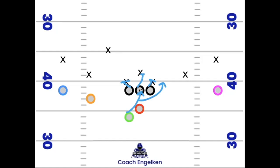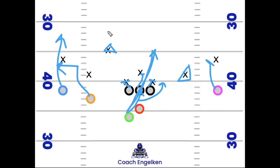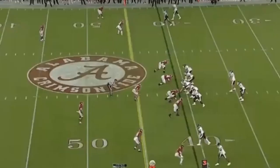The running back aims for the A-gap zone and has the option to bounce it outside if the inside is congested. If the blocking is correct you get a nice run. This is a simple zone run play for teams that see light boxes. Your receivers can run occupy routes, but I'd have the number three receiver — the pink receiver — block the corner since you're running the ball to the right side.